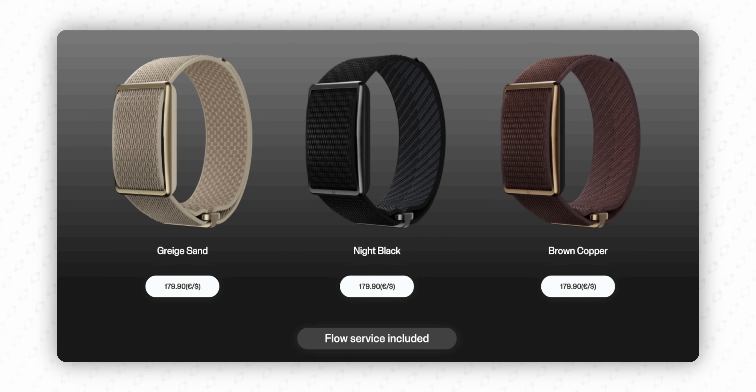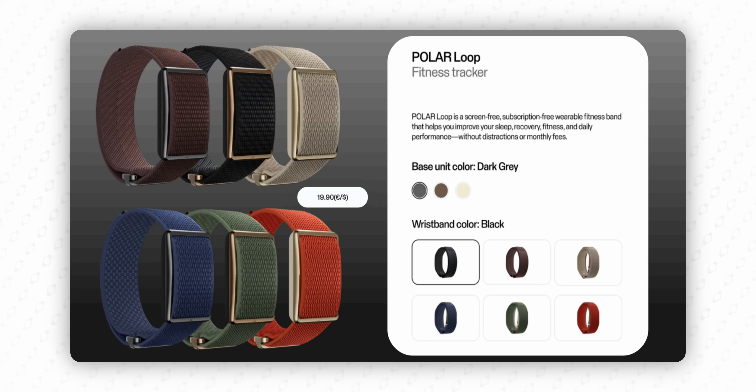The price is about $180 USD or Euros, or about £150 in Britain, and you can start ordering now with shipments about a week away. Extra bands are priced at about 20 euros or dollars, roughly £16. There's no biceps band announced yet — it might come in the future but we're not sure.